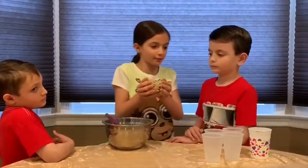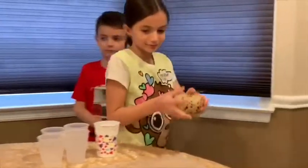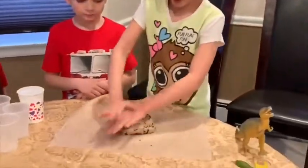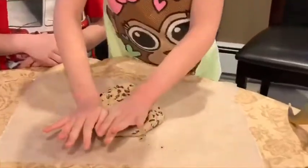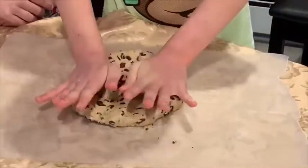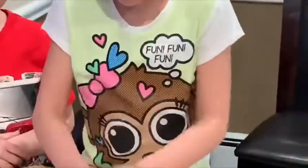Now I'm going to come over here and I'm gonna flatten it. It's easier when you use your palms.